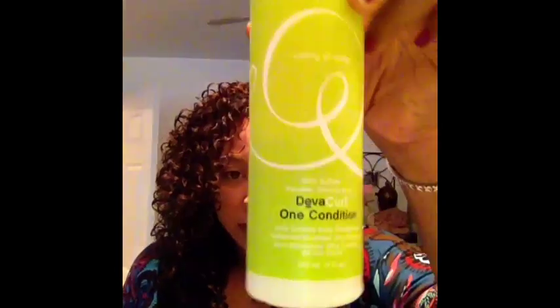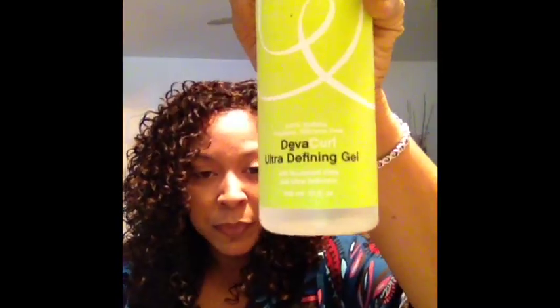I redid my hair on my own — it didn't come out as good as the girl at the DevaCurl salon did, but I still really like the way it came out. The curls still pop a lot better. I did the no-poo wash, then applied the DevaCurl One Condition, and over that I applied the DevaCurl Ultra Defining Gel. I went last night to Sally's and got the clips.